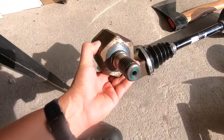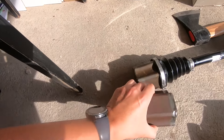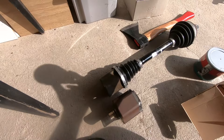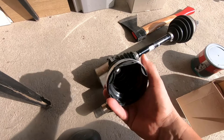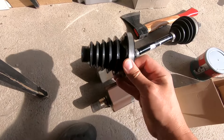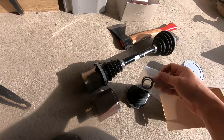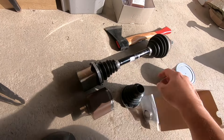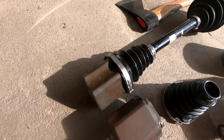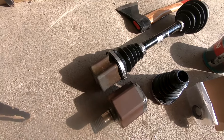We bought an automatic transmission and one of the parts that was in it was this, which is exactly the part we need, funny enough — so a good win there. On top of that, I had to purchase a rubber boot because this one's cracked, and obviously some metal fixing rings for us to be able to replace the boot. So in today's episode we're going to fix this front half axle and get this part replaced with this one.